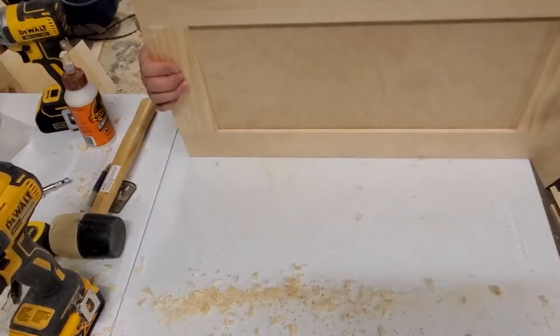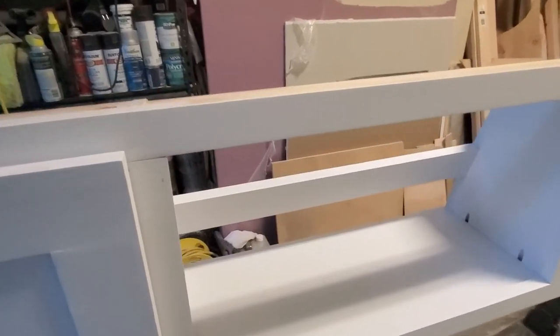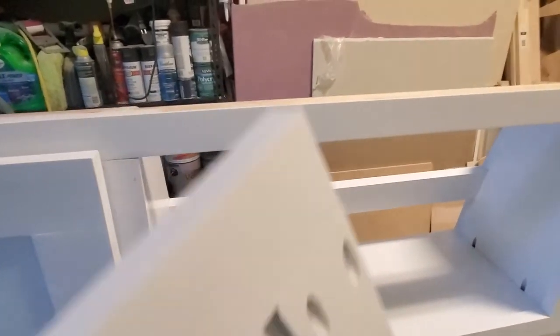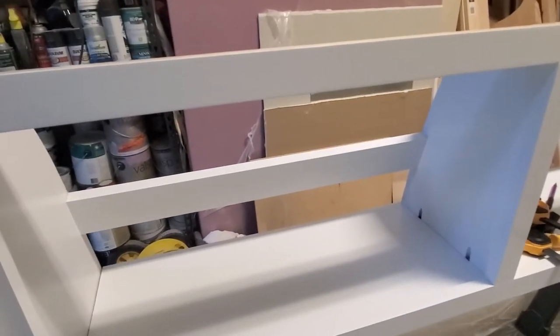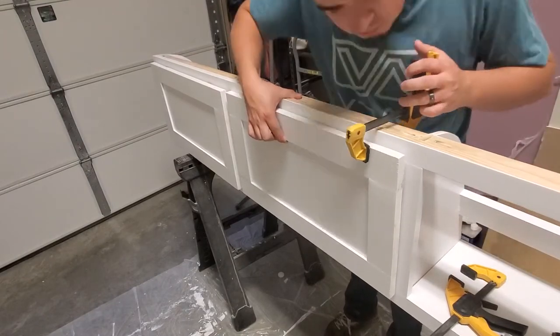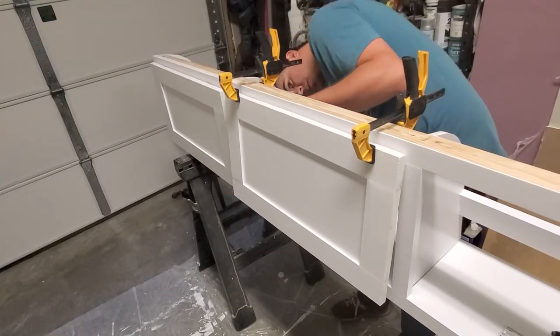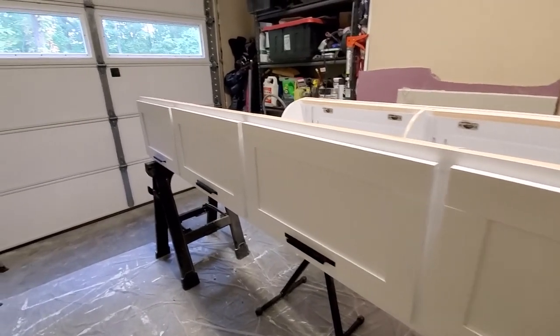Just like that we have a shaker style door. We went ahead and painted the upper cabinet and now we're ready to attach the doors. I marked a quarter inch from the edge at all four corners so we can line up the door and maintain that one-inch gap between doors. I'll clamp the door onto the face frame and screw from underneath the cabinet using the screws provided with the hinges.